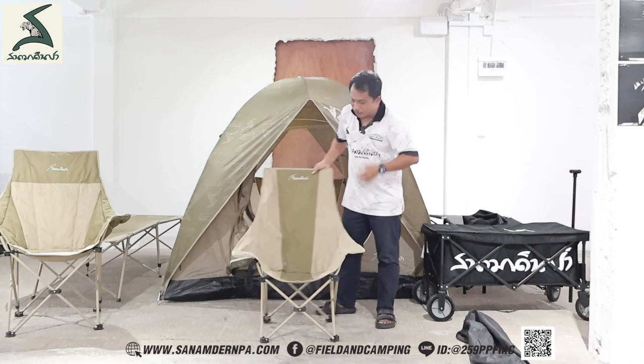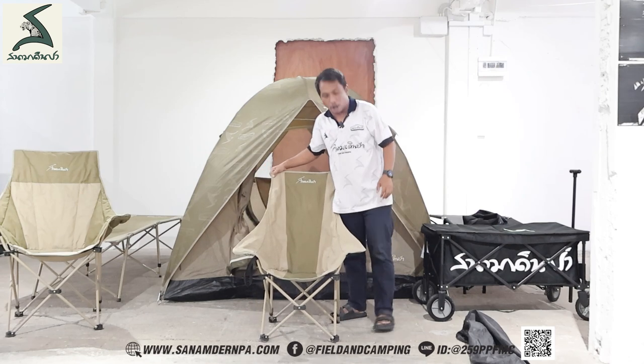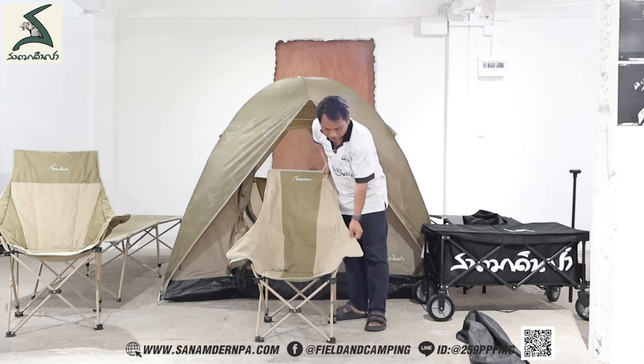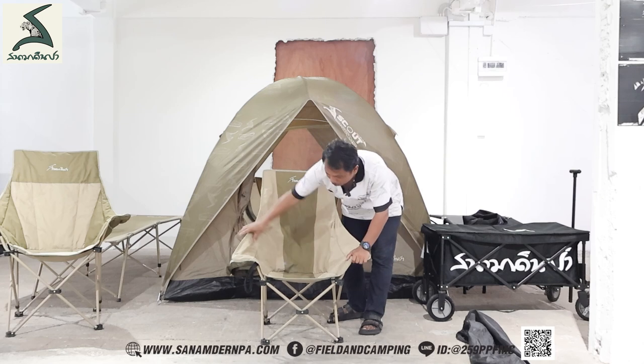This is a nylon. 600d PVC. This is a 2-inch. There are 2-inch.